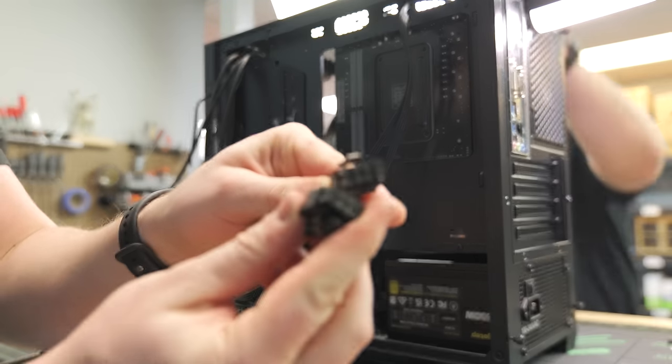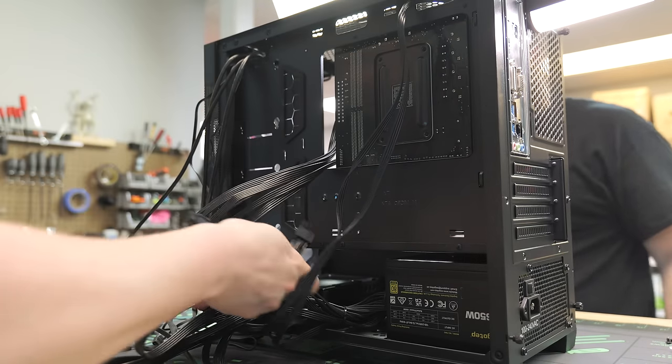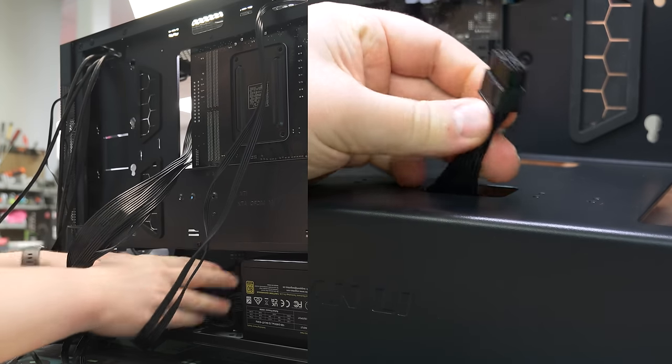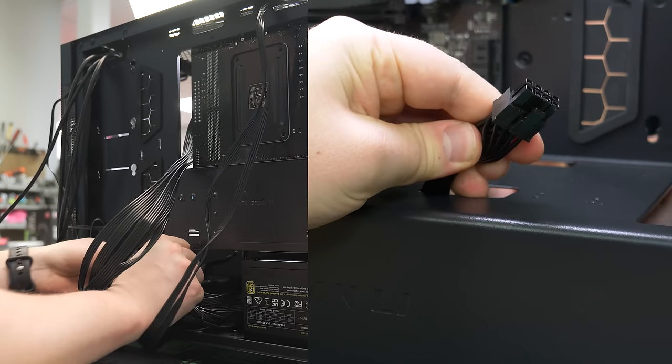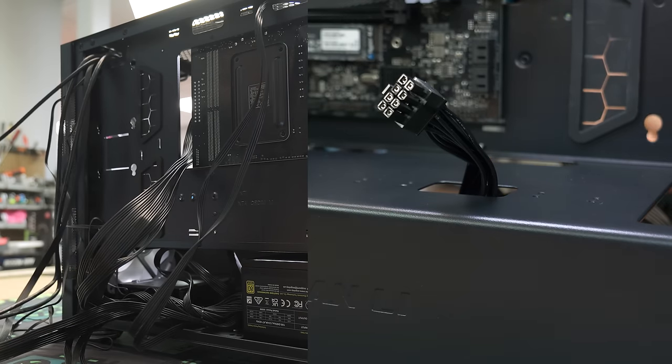I'm going to go ahead and preemptively get our PCIe power through. This power supply can handle quite a bit — it actually gives us two 8-pin, or two 6+2 pin connectors. I'm going to go ahead and feed these through this little cutout here. We're not going to be using them just yet — we'll use that to power our 3050 in a little bit.